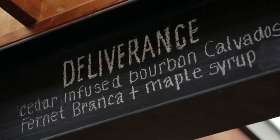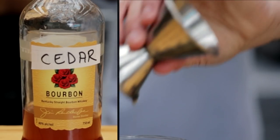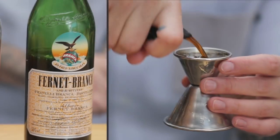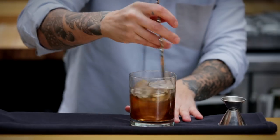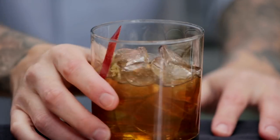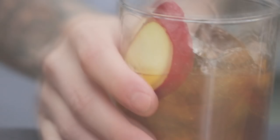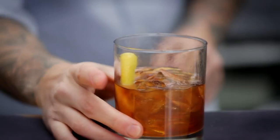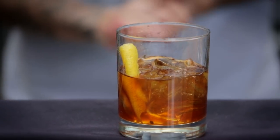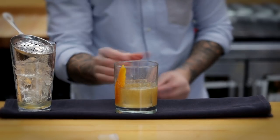The Deliverance is probably a close second when it comes to winter cocktails for me. It's a cedar-infused bourbon, some calvados, a bit of Fernet-Branca, and maple syrup. It's super simple but so flavorful — this is sitting at your cottage by the fire in the winter, that's what this cocktail tastes like. I can drink these by the gallon. A lot of my favorite cocktails are the most simple; classic cocktails don't have 17 ingredients, you get to three or four and they work really well.